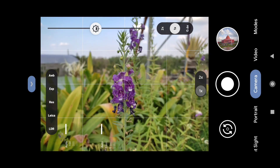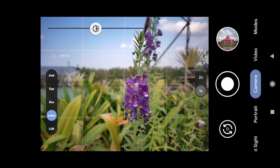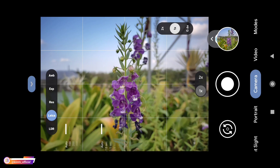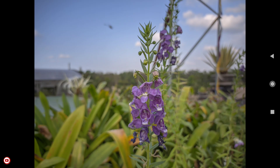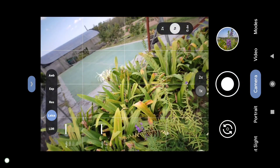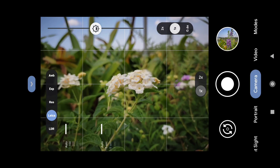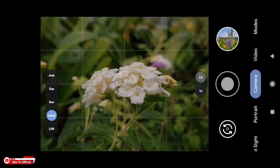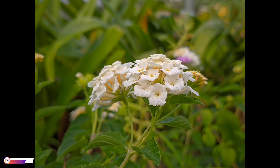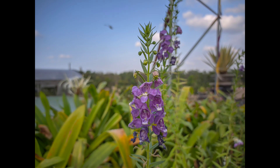Selanjutnya kita coba untuk foto makro. Seperti ini teman-teman untuk foto makro, hasilnya bagus. Kemudian kita coba objek yang lain. Oke, seperti ini — keren. Ini beberapa sampel foto untuk objek makro, silakan kalian nilai sendiri untuk hasilnya.